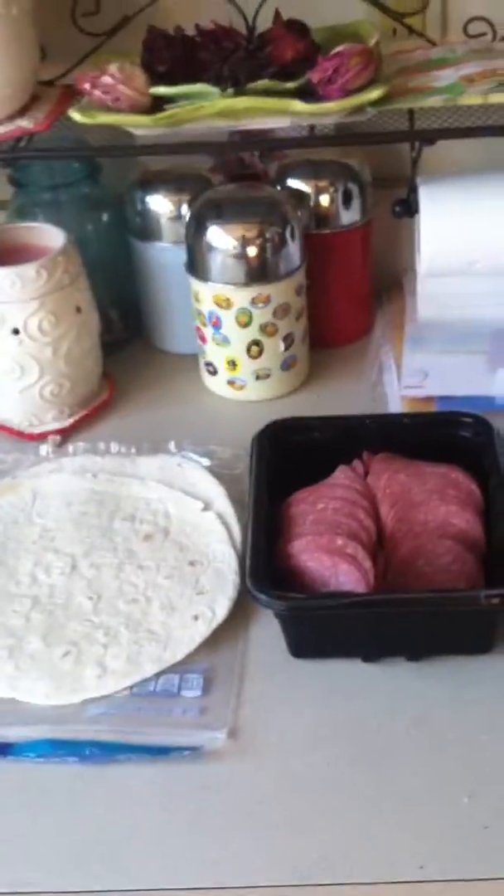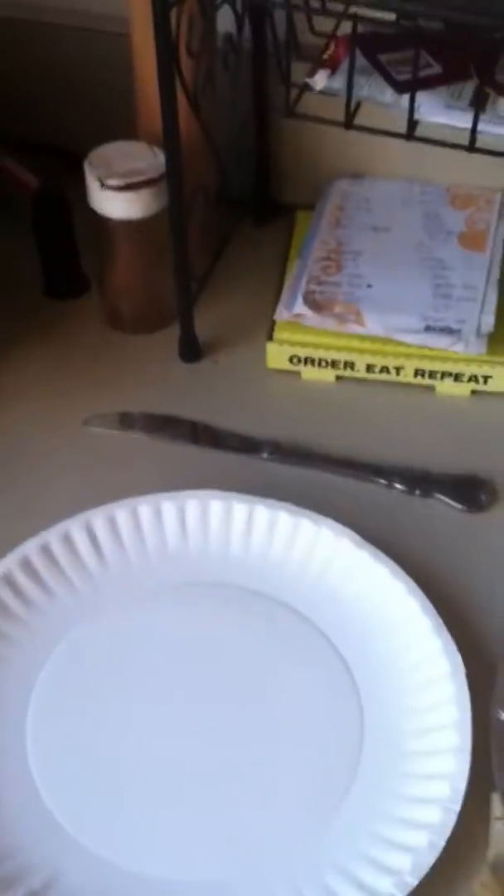Alright, so the first thing you want to do is grab your plate. The next step is to put your tortilla on said plate.